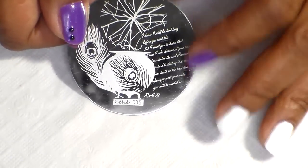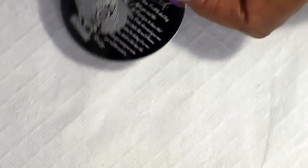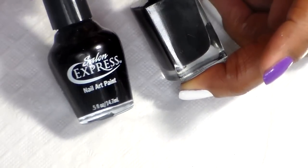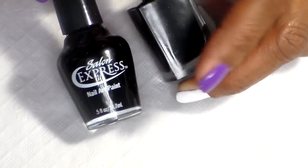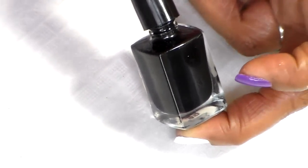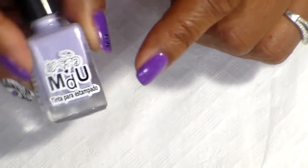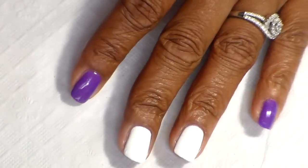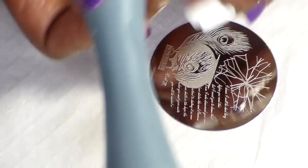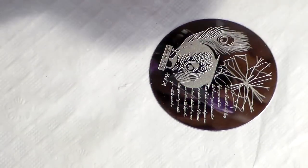For my stamp and play plate I'm using Hehe and this one is 035 — I'm using the feather and the words on this side. For my stamping polish I am using Mundo de Uña black, which is number two, and I have a little bit of Salon Express because it was almost empty and I didn't want to waste it, so I mixed a little bit. I'm also using Lila, number 16. For scraping I'm going to use a card from Fabio Nails and my AliExpress stamper.